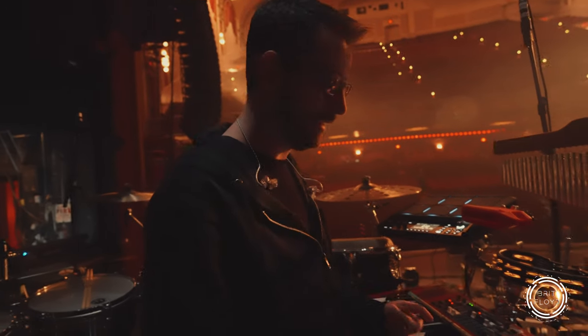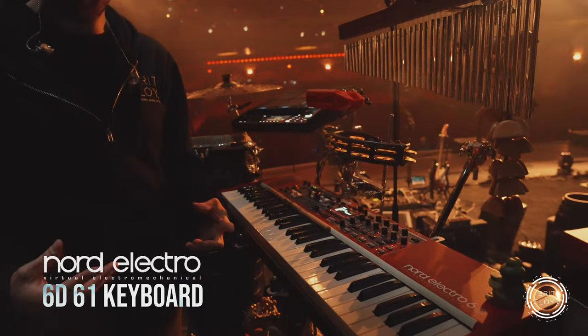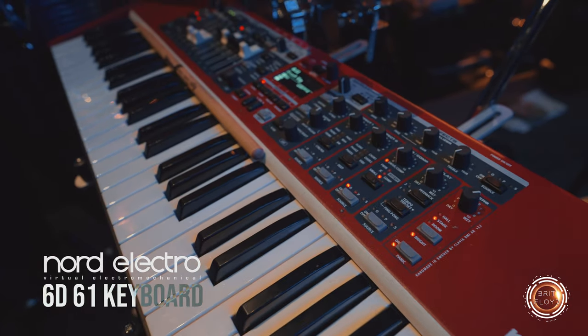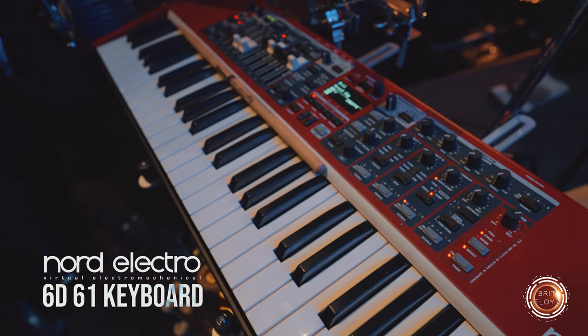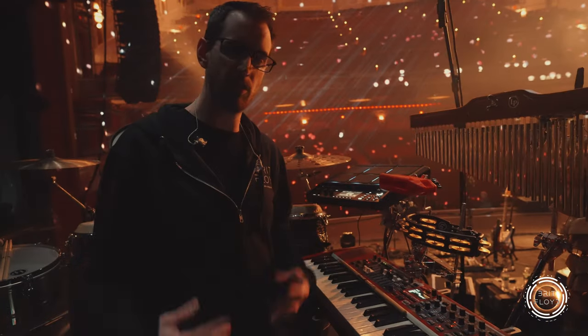Let's start here in keyboard land. This is a Nord Electro 6D. I get to use this a couple times in the show — I play organ on Great Gig and also the Salina Strings patch on Pigs. On other years it gets used a couple more times too, just depends on the song.